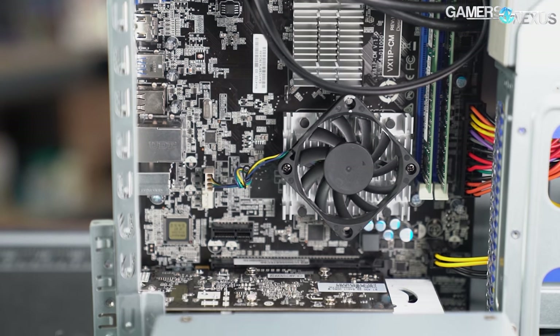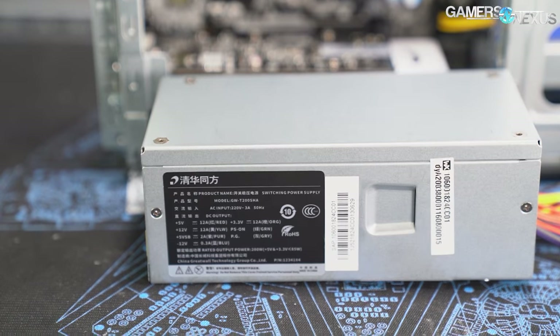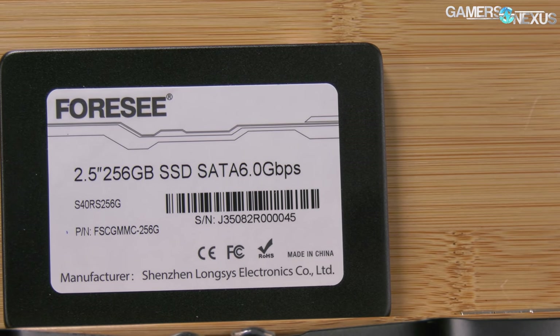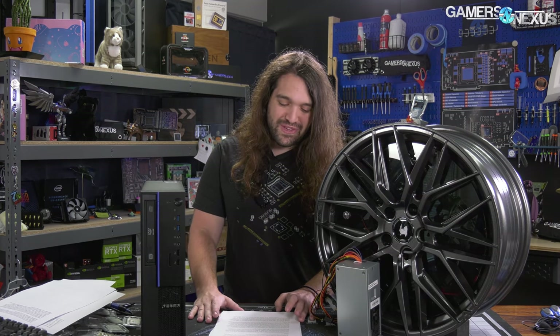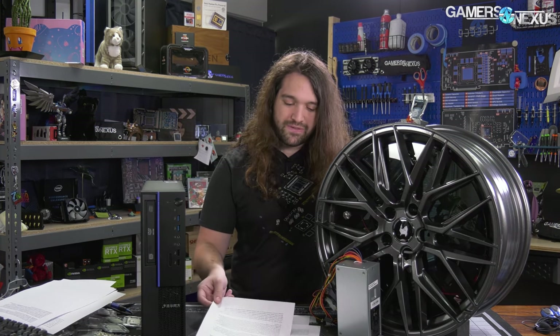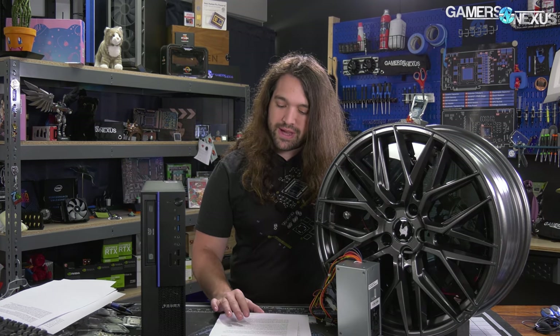With the power supply swapped and the system functional, we swapped out the stock Linux boot drive for a Windows 10 install to get some of our usual testing done. The boot drive has a custom OS on it called NeoKylan, and there's a lot of misinformation about the various offshoots of that OS. Patrick spent a couple of days on just writing that part of the research, and we'll break that out into another video too.